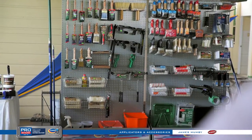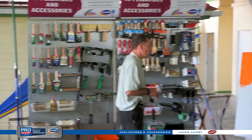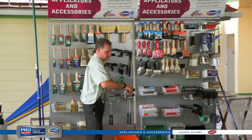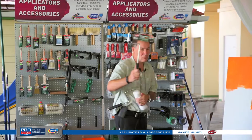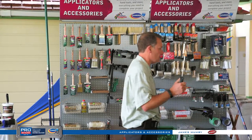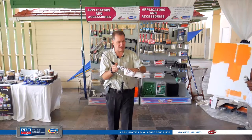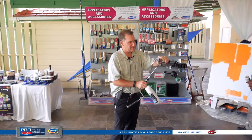For epoxy applications, you can certainly use the simulated mohair. The 4-inch frame is the same — use the mohair; foam is not recommended for epoxy. We also have a frame with extended reach, great if you're in a closet or tight spaces where you can't get an extension pole in. It's got a double bearing, rolls really well, and extra heavy-duty wire that grips the roller without needing a double bow.